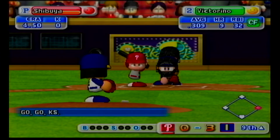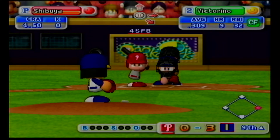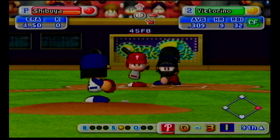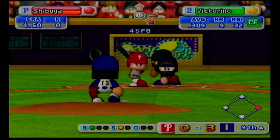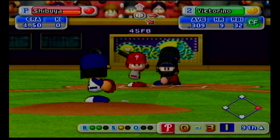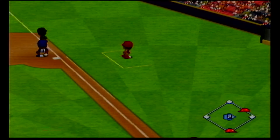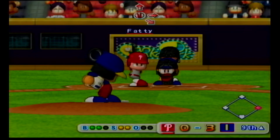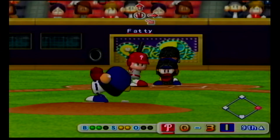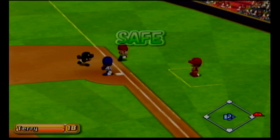We have a runner on first with no outs. Shane Victorino has been in top form as a batter this season. He's set to deliver the first pitch. That's a strike. It's going outside. Ball. He pulled that one well. Foul ball. Runner goes! Foul ball. Victorino is hanging tough. Ground ball straight to the second baseman. Close call, but he's safe.